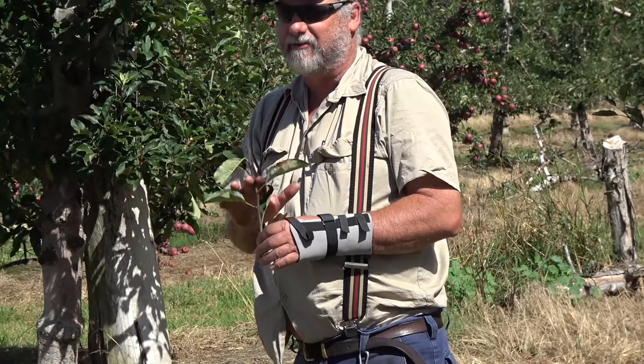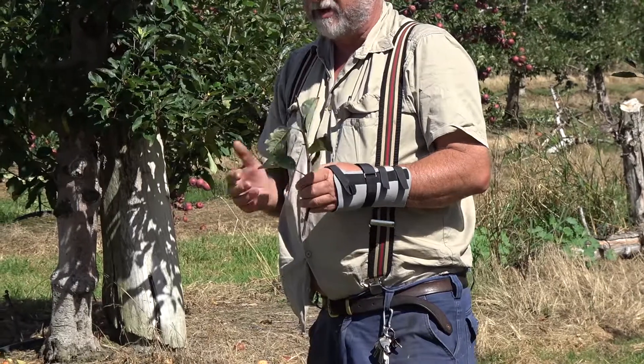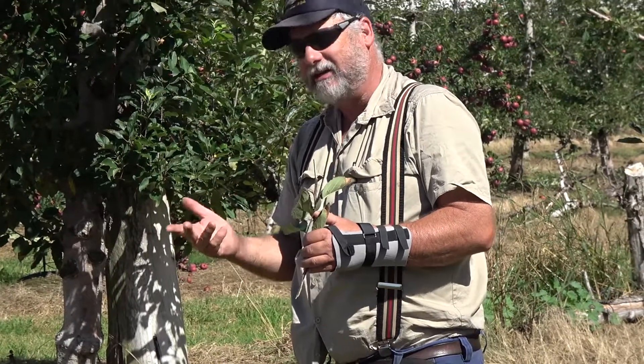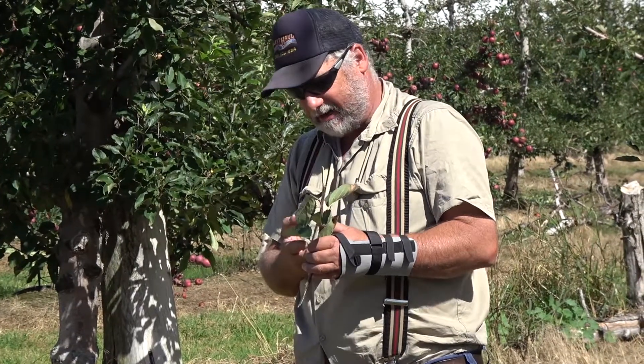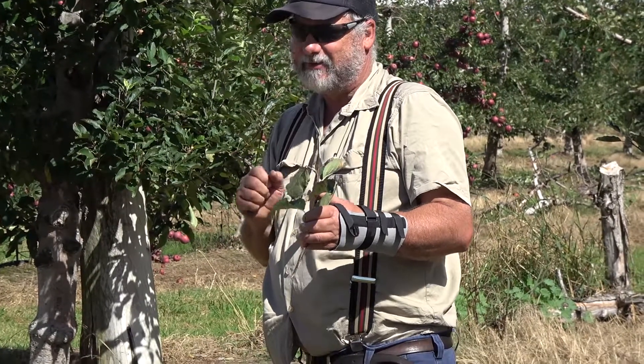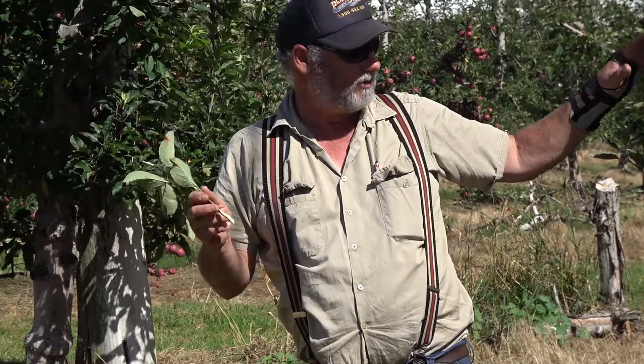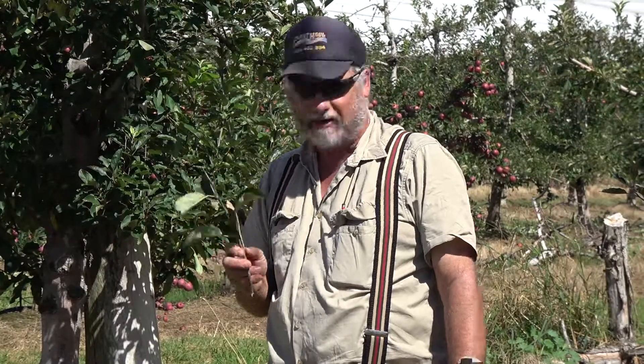It actually makes the tree grow more vigorously from that point. So if we want to increase the vigor in the tree, we'll get our secateurs out, particularly in the wintertime, and we'll cut it. When the tree wakes up in the springtime, it says, I need a bit more canopy there, so it'll grow. But if we rip it now, it gives the tree that message before it goes to sleep for the winter, and it slows it down and it'll do something else.